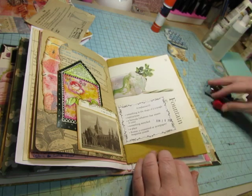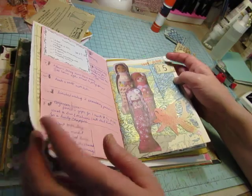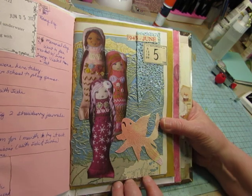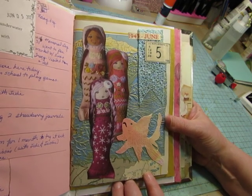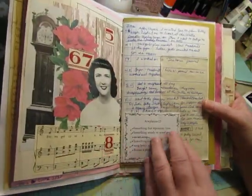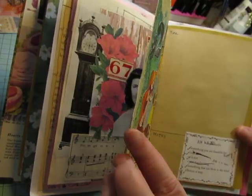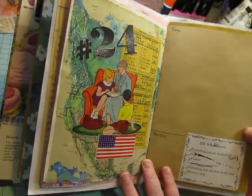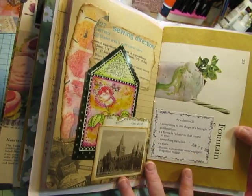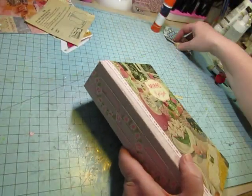This is the last Saturday of June, so let's go back and look at June's collages. This was the first week in June — week two, week three, week four. Another week done.